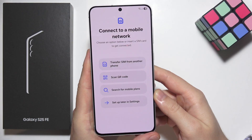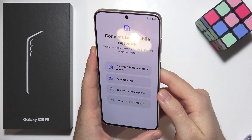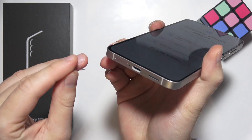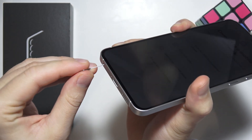As you can see, in this step we are able to add an eSIM or input a physical SIM card. To insert a SIM card, we have to rotate our phone. On the left bottom corner we can find the SIM slot. We have to insert the SIM ejection tool inside.